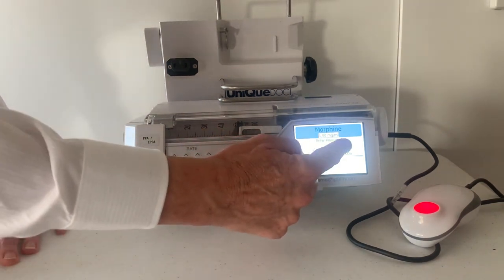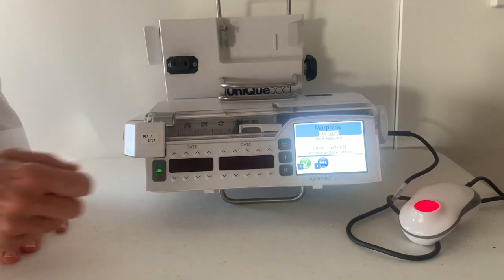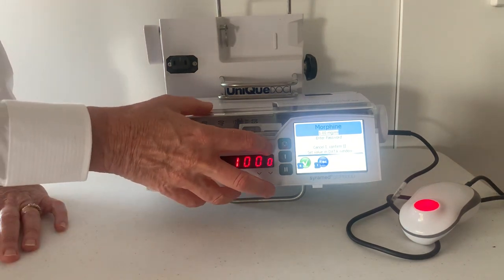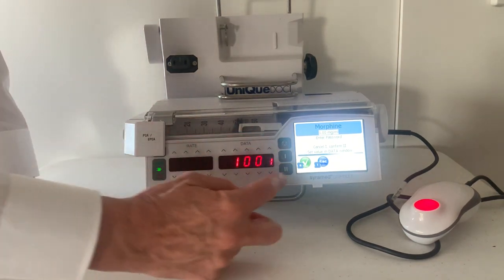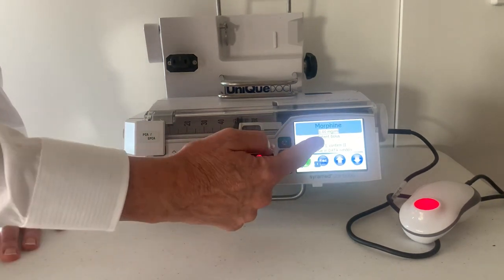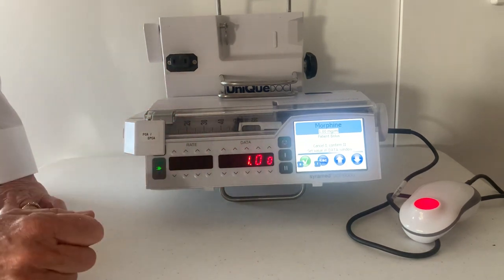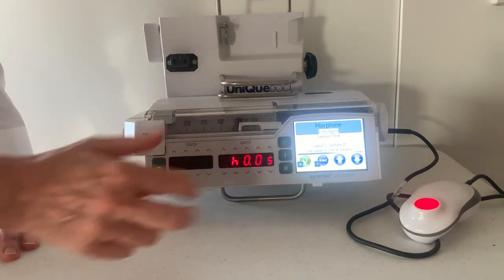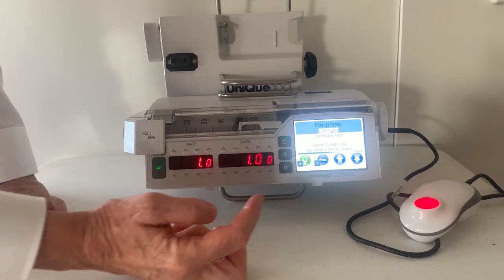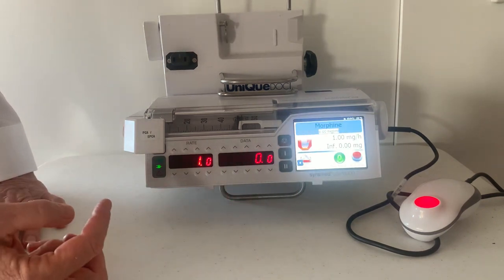The pump is now asking me for a passcode and it's flashing red here to tell me this is where I have to enter it. Each hospital has their own passcode, so I'm going to enter 1001 and tick to confirm. It's now asking me for the patient bolus — you can use the up and down arrows, but I'm going to keep it at one milligram and tick to confirm. The lockout I'm going to keep — tick to confirm — and the continuous rate — tick to confirm.